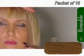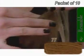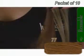This is one of our natural colours. The hair comes in packs of 10 and are 20 inches in length and silky straight.